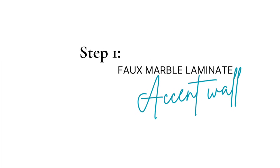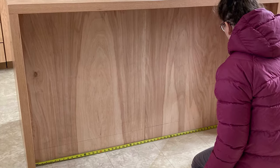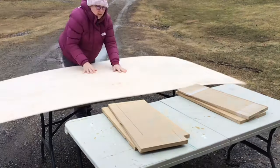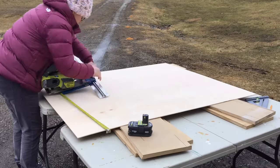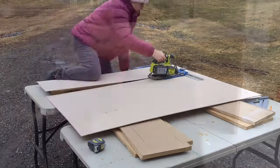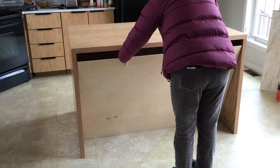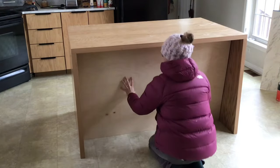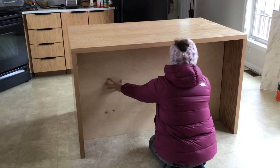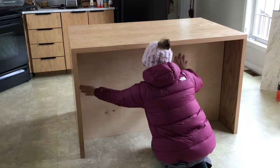First, I finished the front of my Kitchen Island with a faux marble laminate accent wall. I started by measuring the front of the island. The laminate will be attached to a piece of plywood for installation on the wall. I used my circular saw and Kreg AccuCut to cut a piece of 1/4 inch plywood using my measurements, minus 1/4 inch from the length and width, to make sure the finished laminate attached to plywood will fit through the space between the waterfall counter and floor and onto the front of the island.